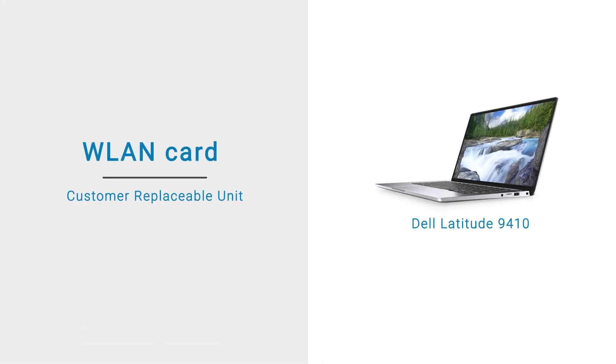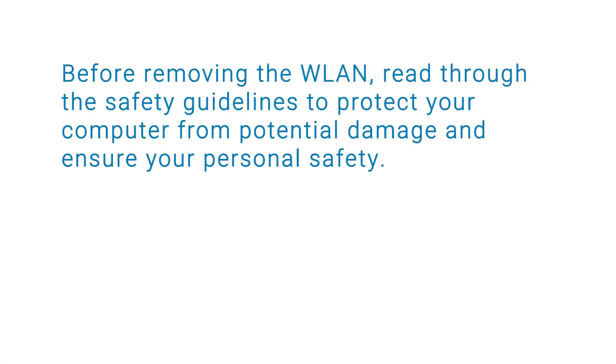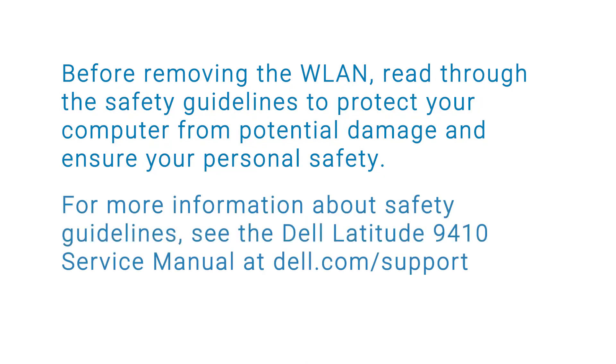In this video, we'll demonstrate how to remove and install the WLAN card. Before removing the WLAN card, read through the safety guidelines to protect your computer from potential damage and ensure your personal safety. For more information about safety guidelines, see the service manual at the Dell Support site.